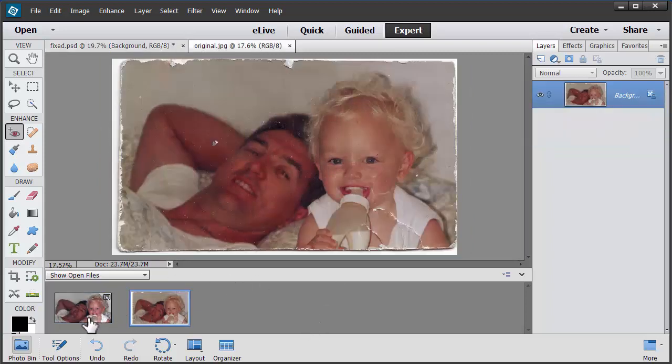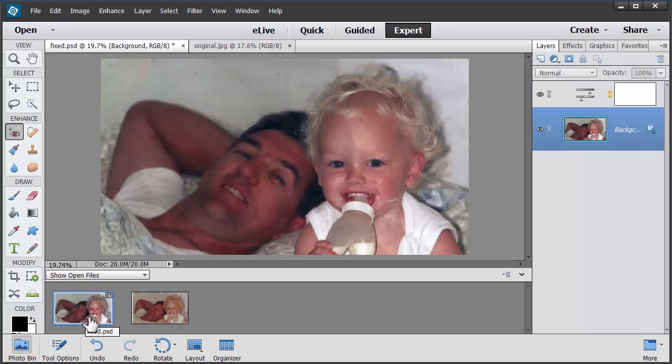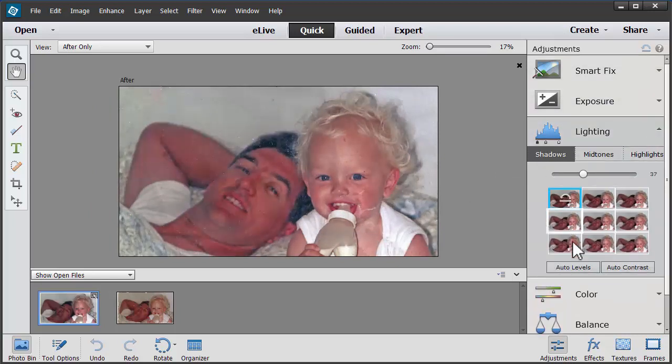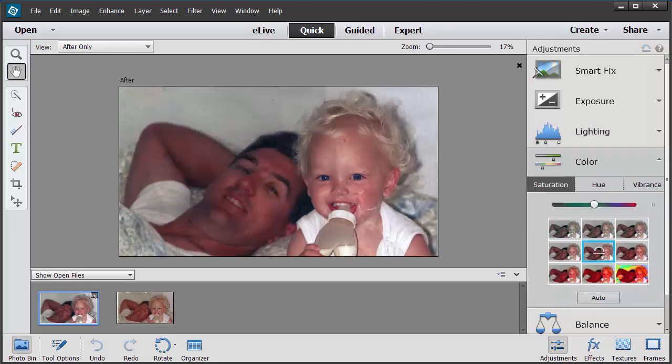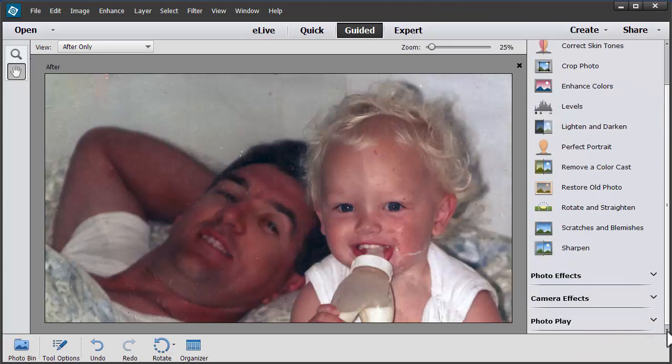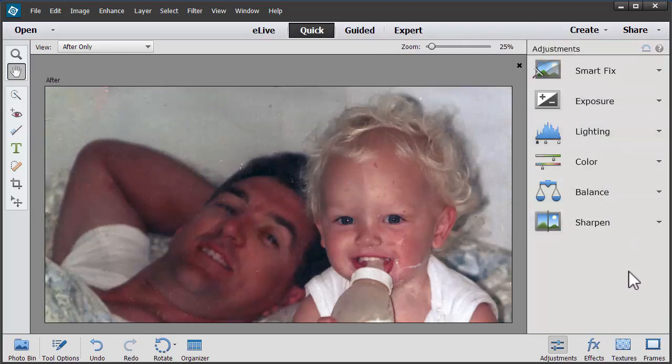So you can see there's quite a lot of difference there. And although it's not perhaps a perfect restoration, it's pretty good for less than 10 minutes' work. You can always go ahead and use more advanced tools in the Expert mode, or head back to Quick mode and do some more adjustments to get it looking exactly how you like it. So there's just a quick look at one of the many touch-ups you can do in the Guided Edit mode. These edit modes have had a lot of work in Photoshop Elements 13, so if you found them not quite intuitive in Photoshop Elements 12, I recommend you give them another go.